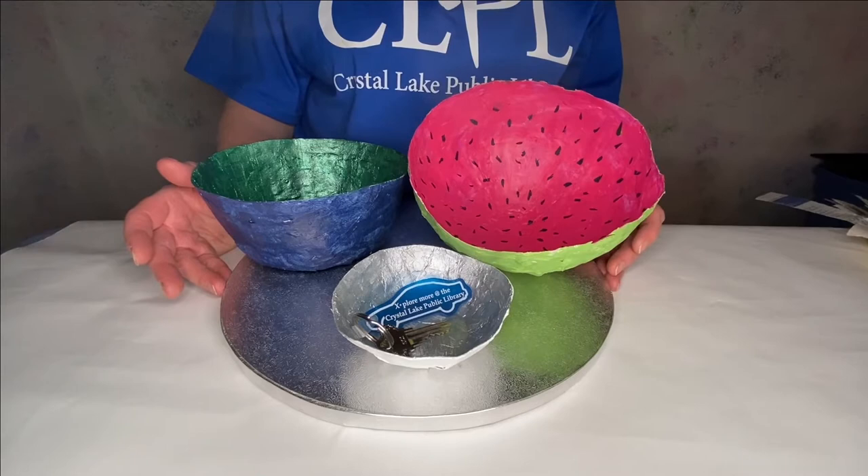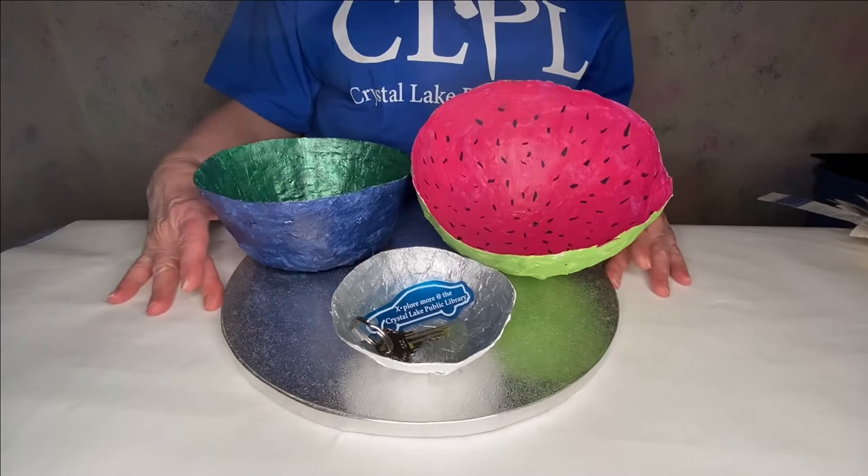Hi, this is Pat from the Crystal Lake Public Library, and today on Afternoon Craft Corner I will be showing you how to create paper mache bowls.